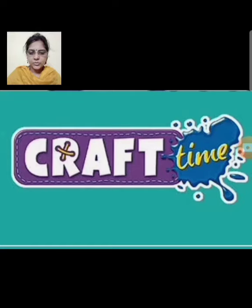Good morning students. Sairam. Welcome to our craft time again. Today we are going to make another interesting paperwork. Our today's topic is paper flower.